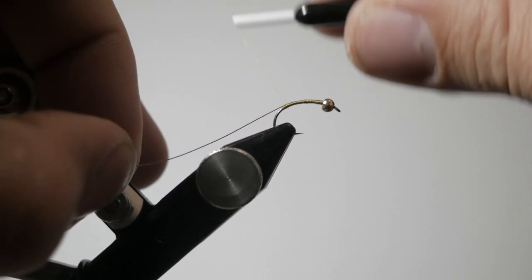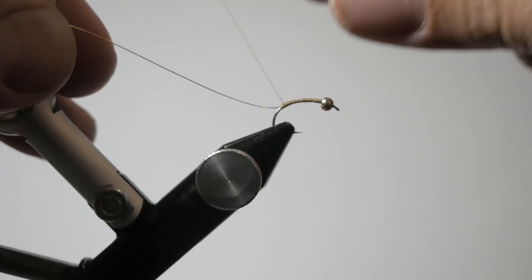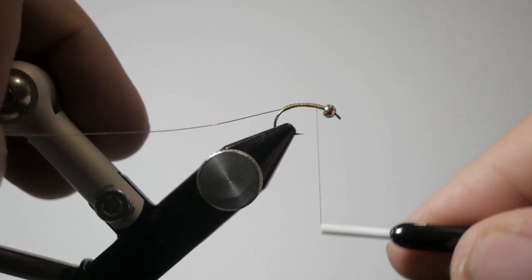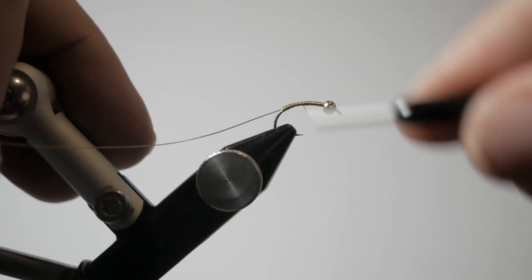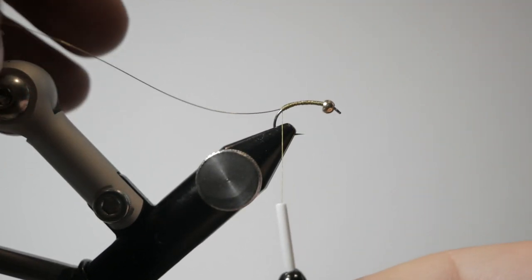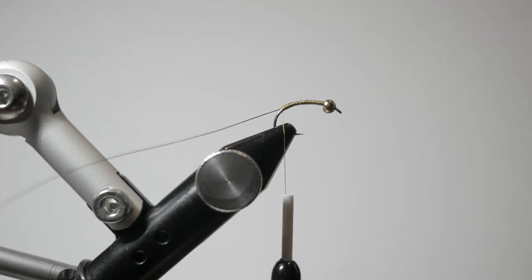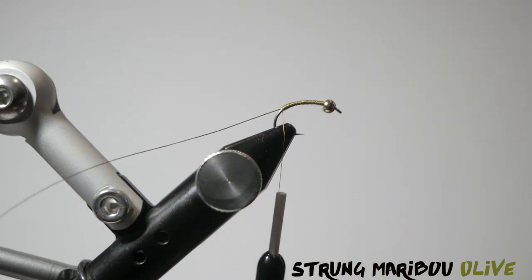I don't want to go too much further than that. This is not a fly that goes super deep onto the hook; it's more of a flat fly. Then I'm going to come back and wrap — I'm going to wrap back down and stop right at the back of the fly where we have the wire tied in.